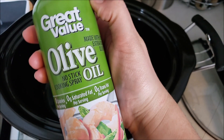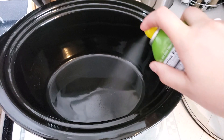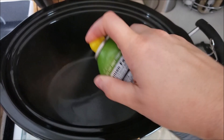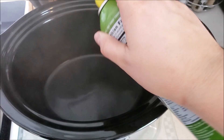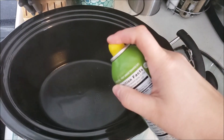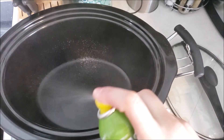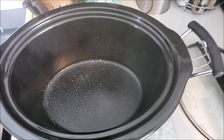The first thing I'm going to do is spray the crockpot with some olive oil or any sort of cooking spray. This just helps keep the crockpot clean as food is cooking. You could also use one of those crockpot liners — I just didn't have any on hand, so I sprayed down the crockpot with the cooking spray.